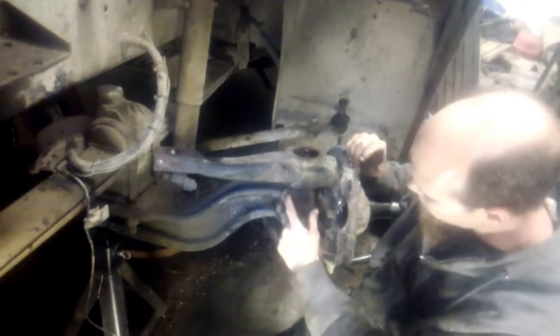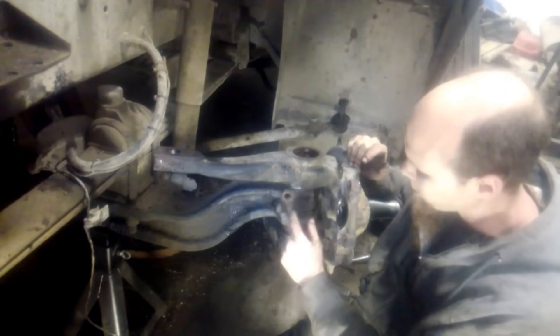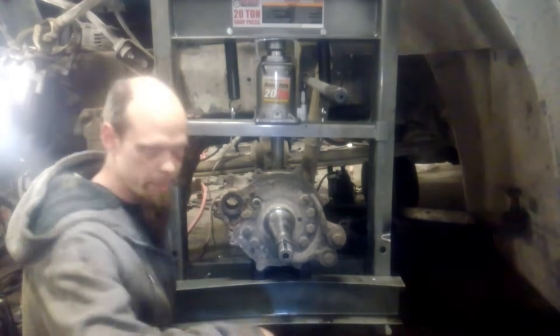Now some axles will have two pinch bolts, which is another reason why it's important to clean all this up good — you want to make sure that you get them all out. Now what we've got here is a 20-ton Harbor Freight press.